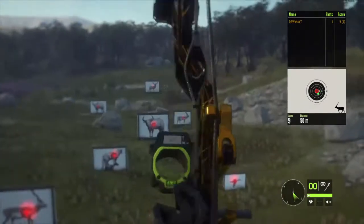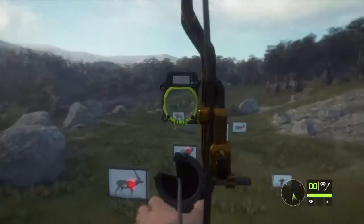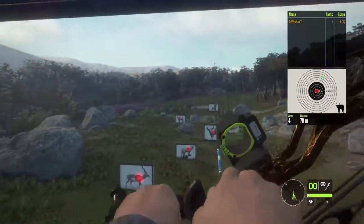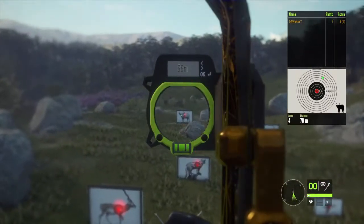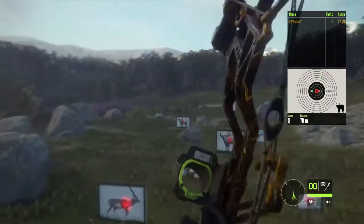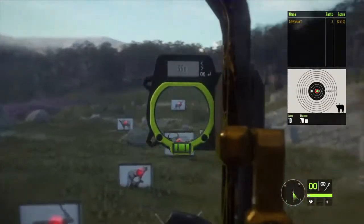Let's zero for 50. Now we're gonna take a 75 meter try. We hit high for 75 meters. We're gonna zero for 66. Pulled a little bit to the left. And we're pretty much dead on.